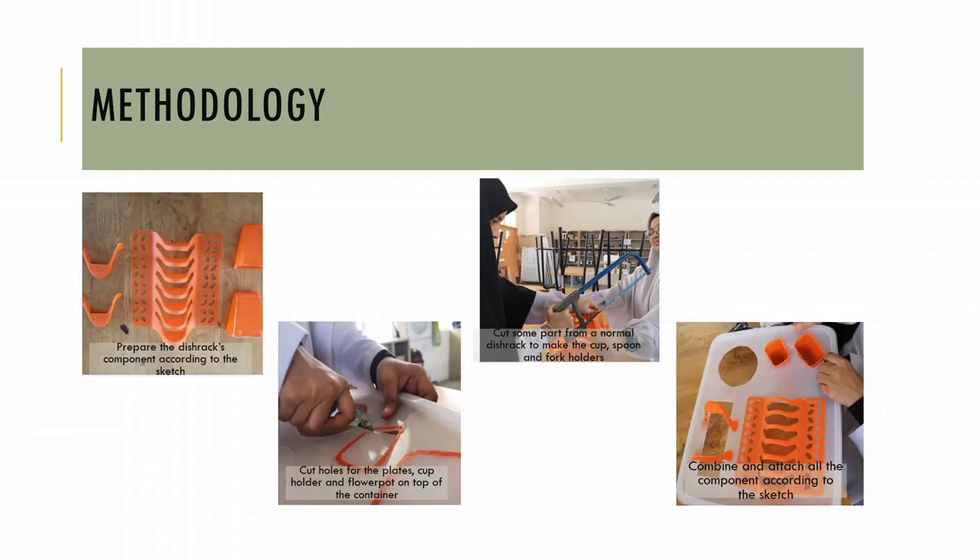The following is the method to produce the product. First, prepare the dish rack components according to the sketch. After that, cut holes for the plate, cup holders, and flower pot on top of the container. Next, cut some parts from a normal dish rack to make the cup, spoon, and fork holders.